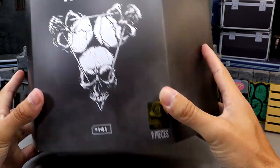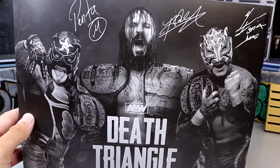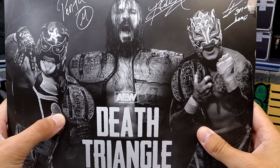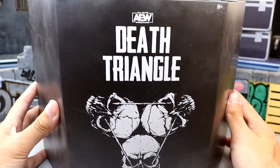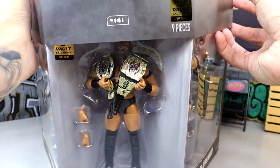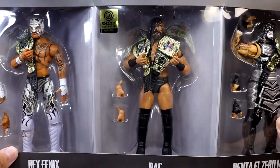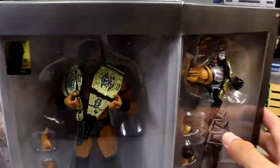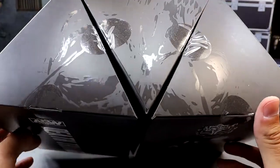On the gold sticker it says 1 of 3,000 — nine pieces. You have this nice slip cover, and if we spin it around it has Penta, Rey Phoenix, and PAC on the back. It says Death Triangle; they have their trios championships and the international championship. These guys are looking damn good. When you take this slip cover off, you reveal the figures underneath — PAC in the middle, Rey Phoenix, and Penta on the right — in a trapezoid-like shape.